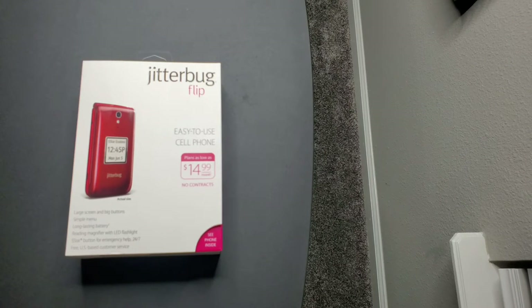What's up y'all, this is your boy Jack back again with another video. Today we're going to be unboxing the Jitterbug flip phone. It's an easy-to-use cell phone for elderly people, and for kids if you don't want them to be on social media or whatever the case may be.